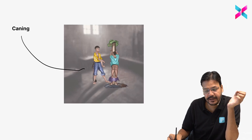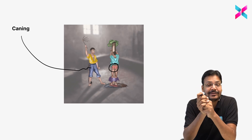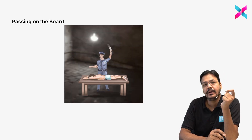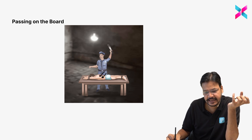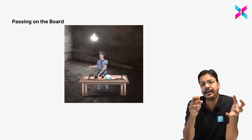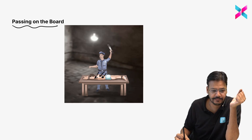Canning involves hitting on the anal canal, perianal area, or similar areas with a pointed object. Passing on the board: the person is in a prone position and is hit on the back part of the body. This beating on the back is known as passing on the board.